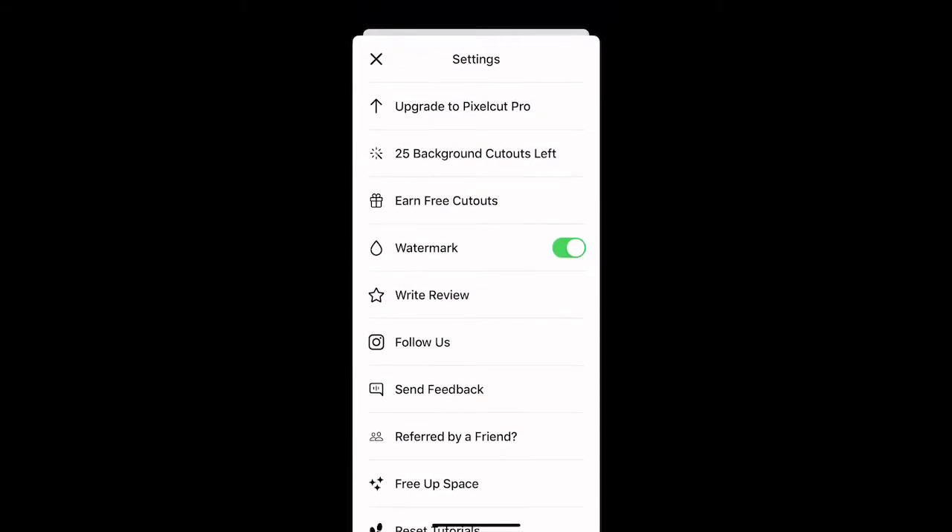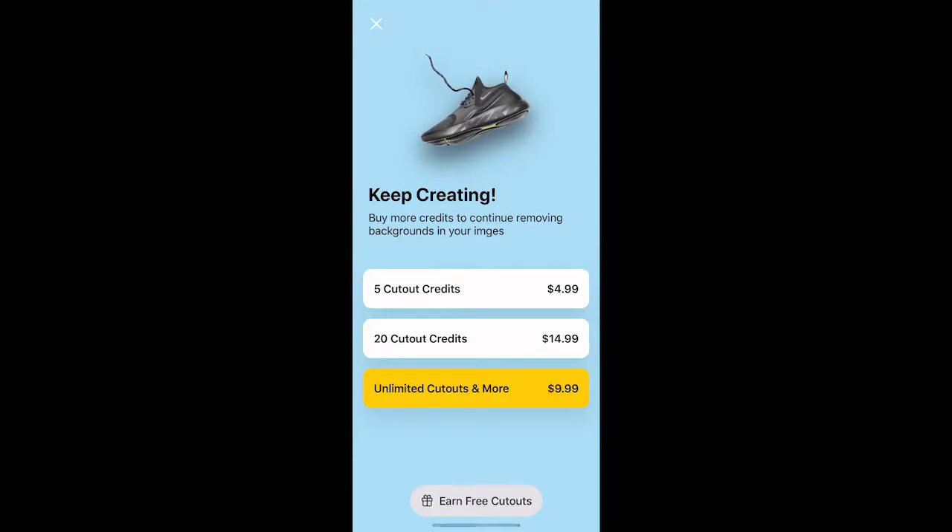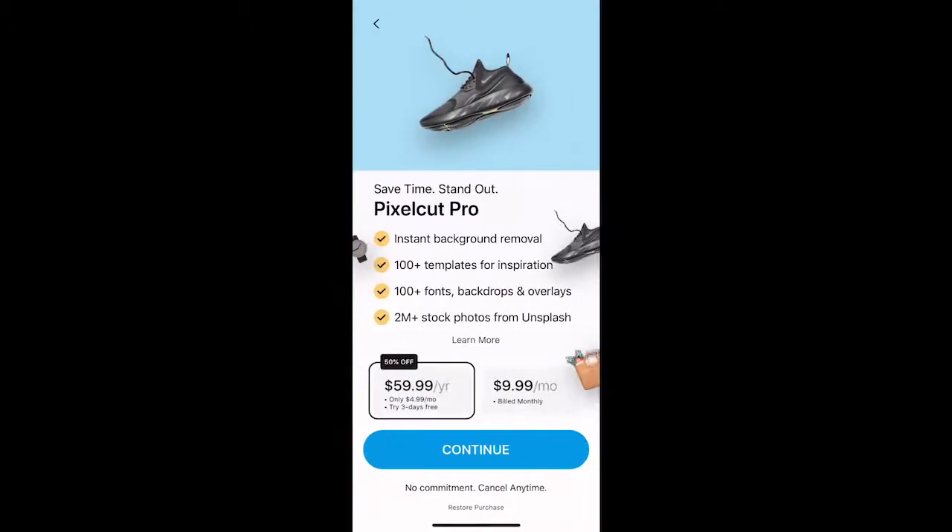If you go over here, you only start with three backgrounds, and yes you can buy more. But if you want unlimited cutouts and more, you can go to the pro. It's $59.99 per year or $9.99 per month. There's also a three-day trial. It's a better deal obviously if you do the $59.99 per year. With pro you get instant background removal, 100-plus templates for inspiration, 100-plus fonts, and 2 million stock photos from Unsplash.